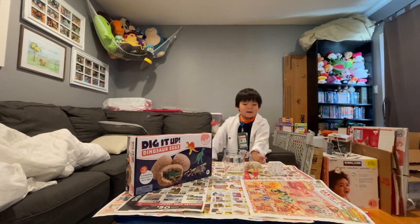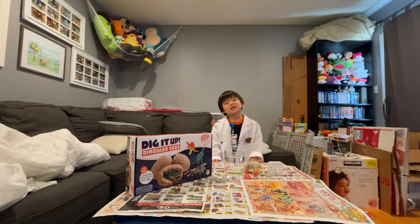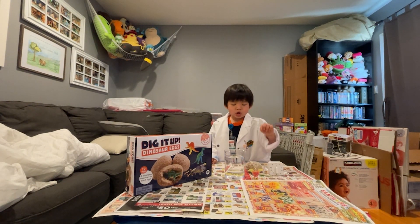This is Ezra from Science Smith, and today we're going to be hatching another dinosaur egg, but this one's a little different. How is this one different? Because we have to put it in water for three seconds and then chisel it.